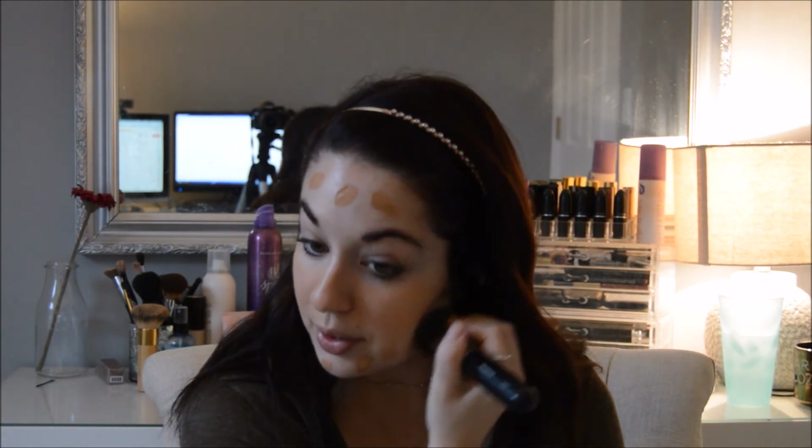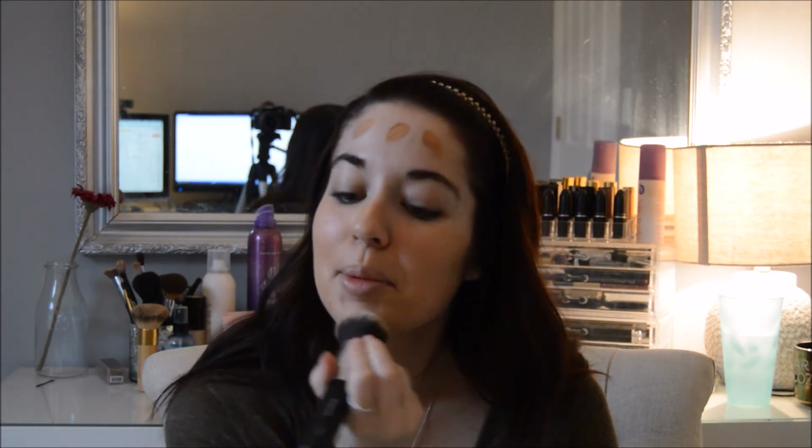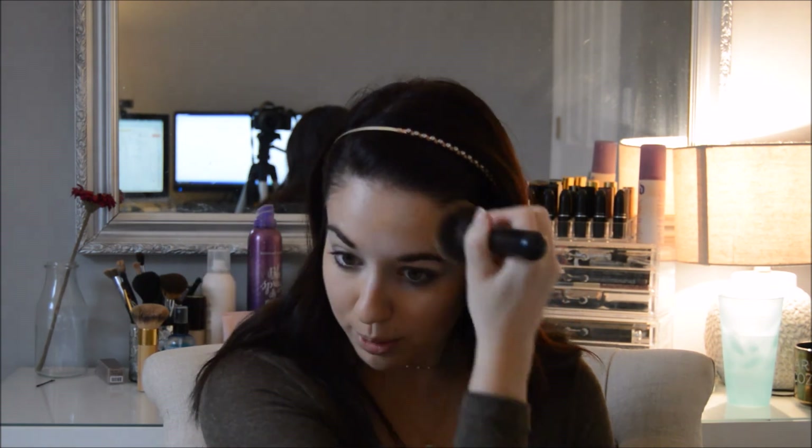I'm blending out my foundation using the Morphe 439. For like a year I was on the hunt for the best foundation brush and this is probably my favorite one I've tried. I also like that big Tarte Kabuki fat brush. I like a bigger brush because it sheers out the foundation a little bit more — I don't like a super full coverage, really intense look. The bigger brushes just make it look more natural and get the job done really quickly. I'm sorry if I'm looking down — I have a mirror down here.